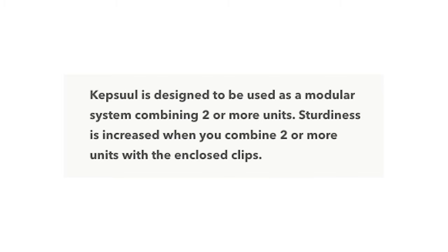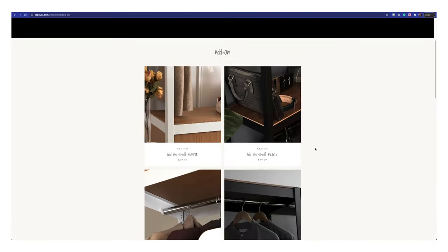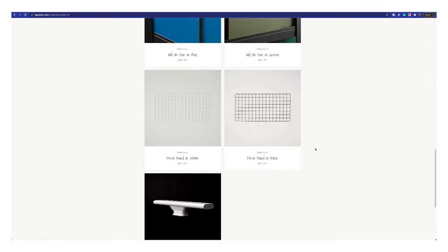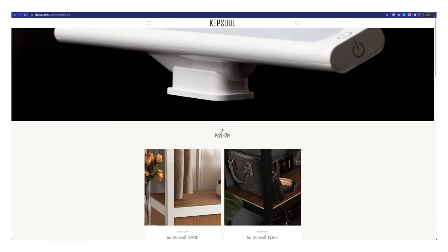On their website they actually encourage customers to combine two or more units. There are a few accessories that you can purchase for these shelving units. You can add a hanger bar for closet setups, add on a door which comes in four different colors, add a mesh board if you want to hang things, and an LED light bar to help add some light to each shelf. If you're not satisfied with the number of shelves you can even add another shelf.